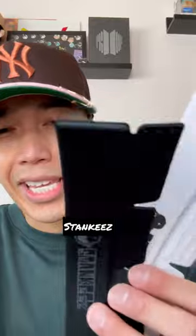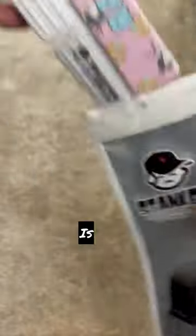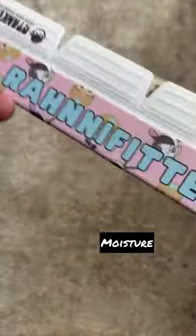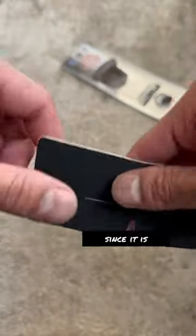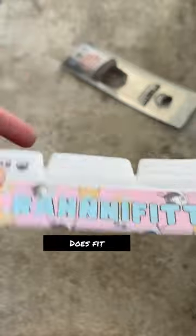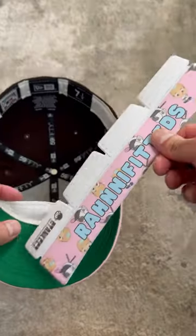Check this. These are called Stankies. These are really dope. How it works is it absorbs the moisture, odor, and the sweat you can get from wearing your hat all day. And since it is cushioned, if your hat fits too big, it helps it fit more snug.